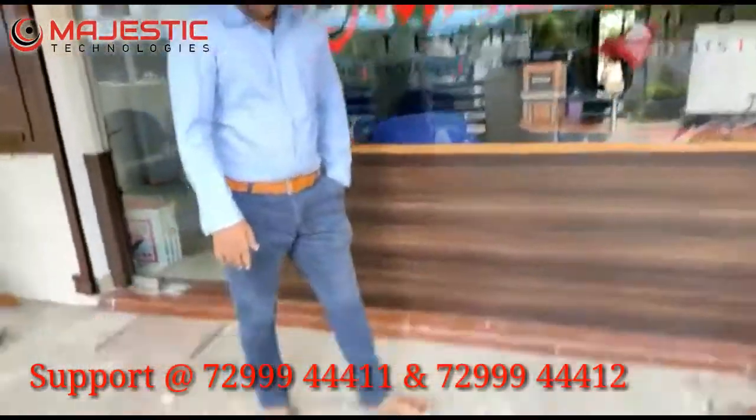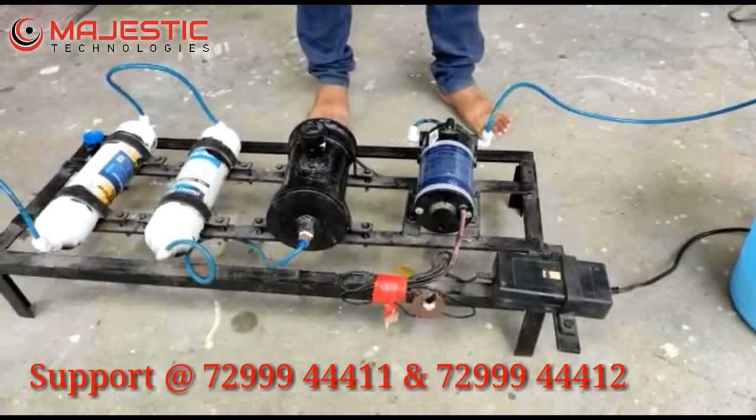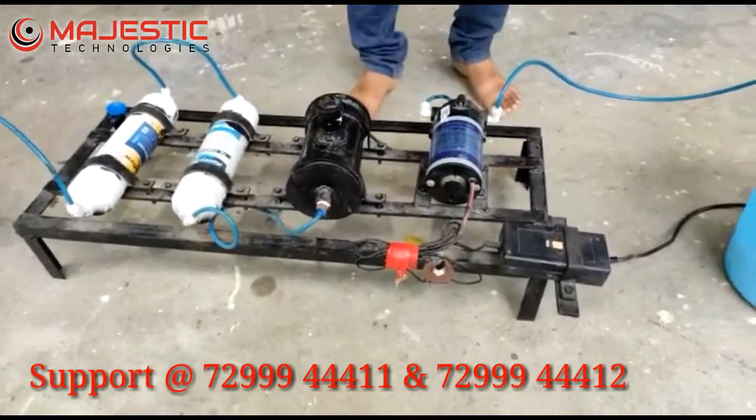Welcome to Majestic. This project is the removal of toxic metals from industrial water by using a groundnut shell filter.